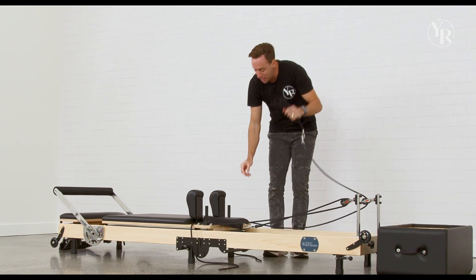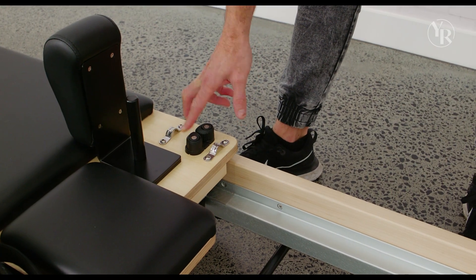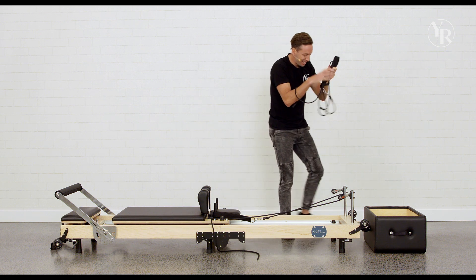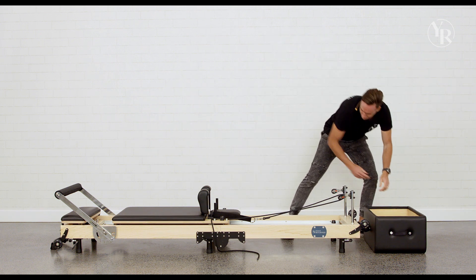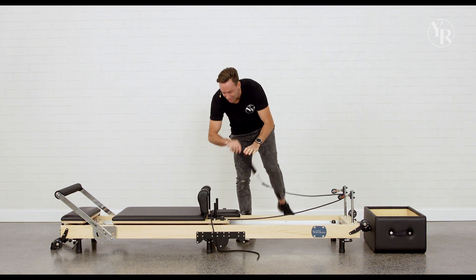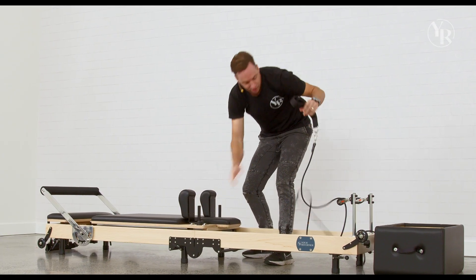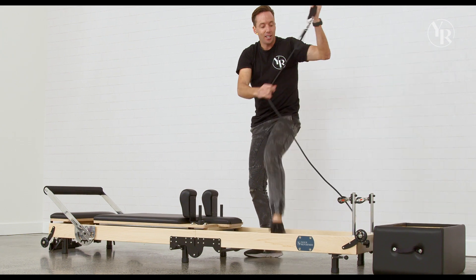We're going to undo our ropes. Once we've got the rope out we just pull that straight out and put it straight in our box. We're going to repeat that on the other side, pulling the rope straight out of the pulley and into the box.